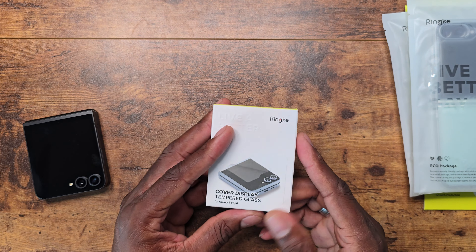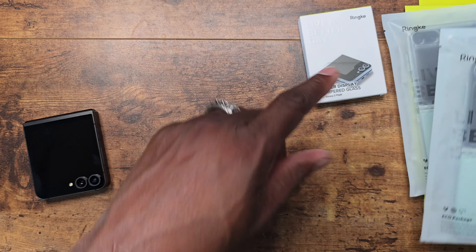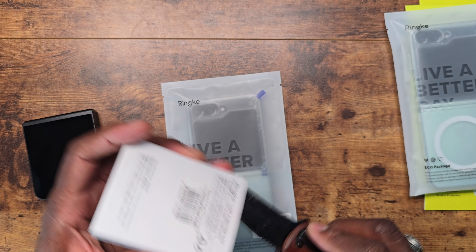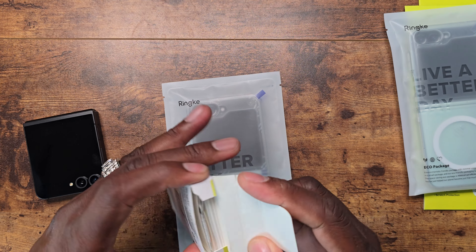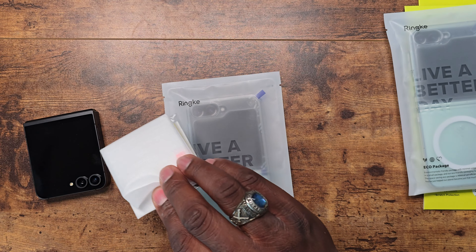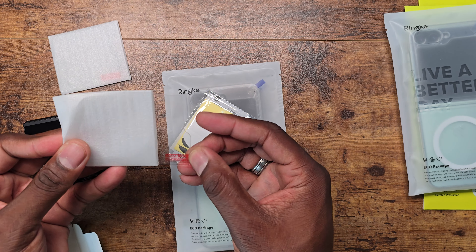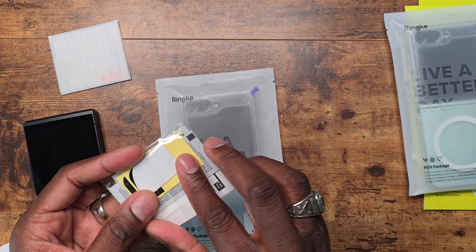We're going to start with the hinge protection — actually, we're going to start with one of the cases so I can use the case as a guide. Let's check if the hinge protector has a guide first; some do, some don't. This one does not have a guide. Ringke has been cutting corners lately with no guides on these things. You do get two of them, which is nice.